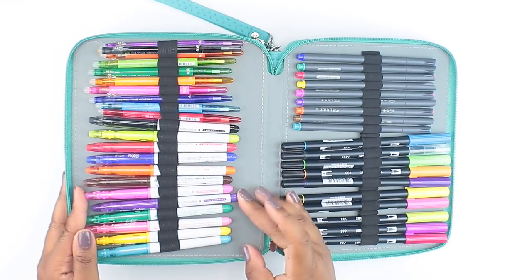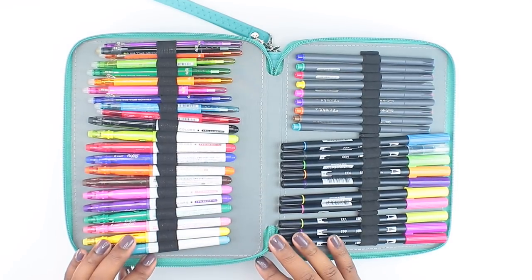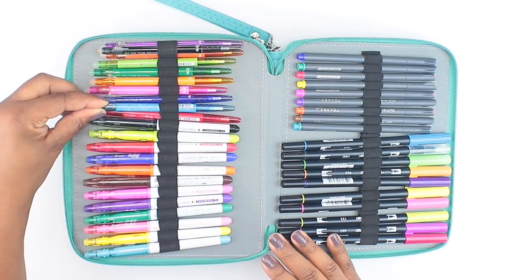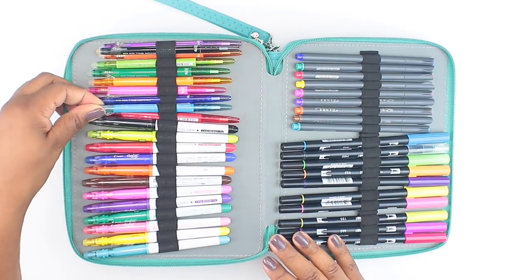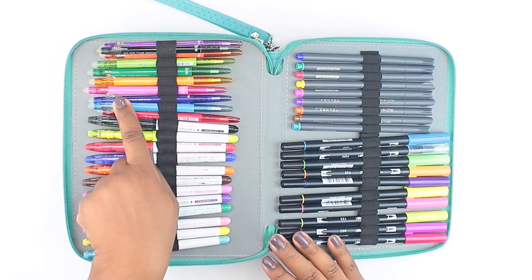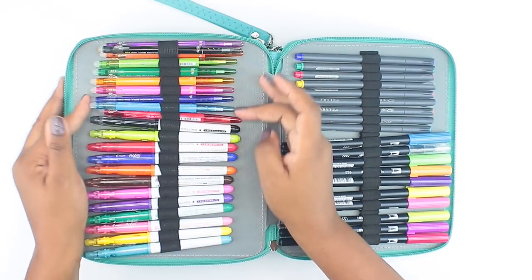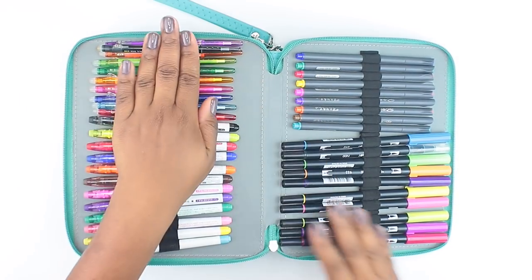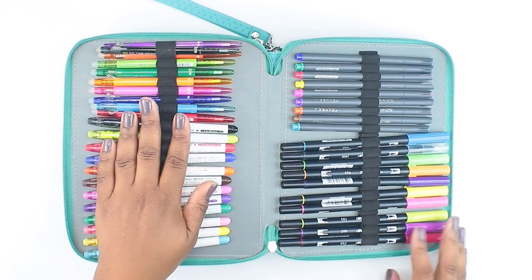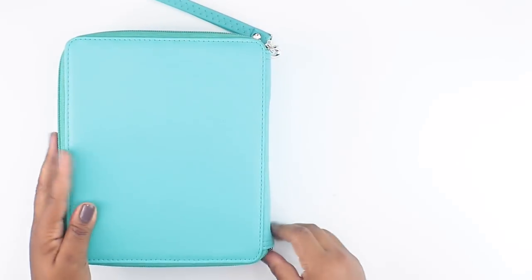I love the Frixon Colors because they erase very easily and they're markers, so they give you that marker feel. I really used these a lot in the past, but don't use them as much now. I was obsessed with the Frixon Ball Slim pens — these are super awesome. They fit inside the smaller pen loops and they're easier to travel with because they're so slim. I was able to fit three inside of one loop, which is crazy. So these are my Frixon pens — Sepia pens and Tombows — let's close this up and open the next section.